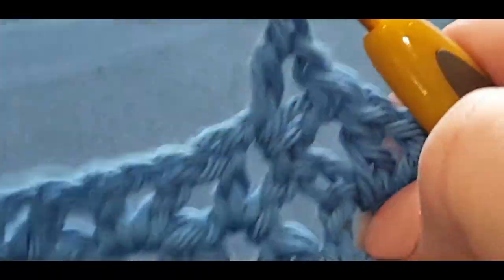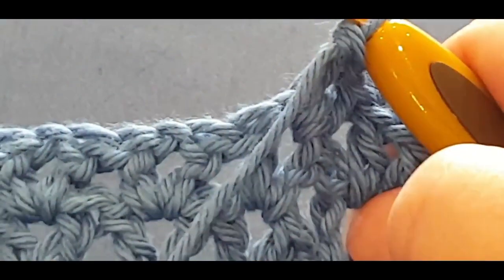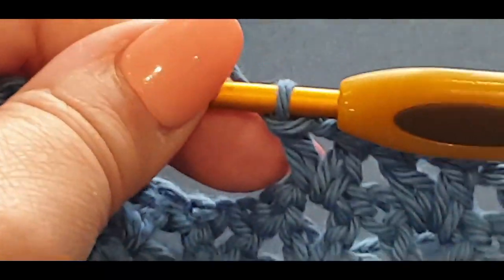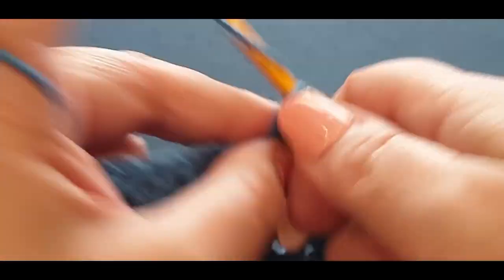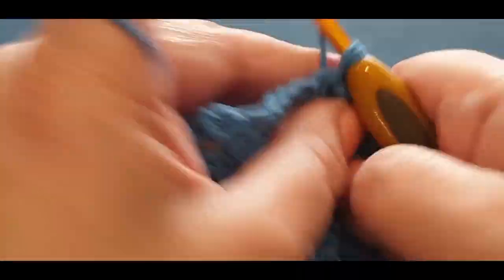What you're doing here is going across the row with your v-stitch. I'm just going to speed this up for you.